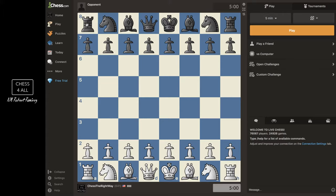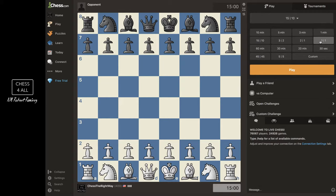Here you can choose the different time controls. I'm going to choose 15 minutes and 10 second bonus, and I'll explain what that means as we start playing. I really recommend that you use as much time as you can — you could do five minutes, three minutes, or an hour. If you don't have much experience, the more time you have the better, because if you run out of time you're going to lose the game.